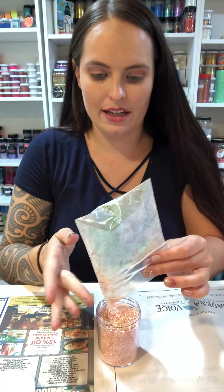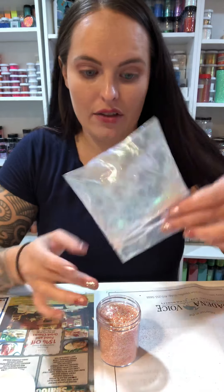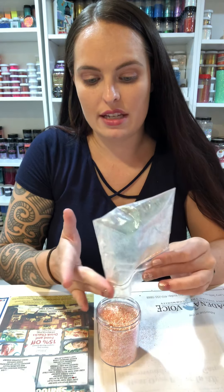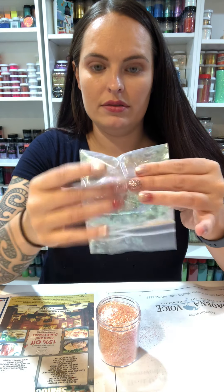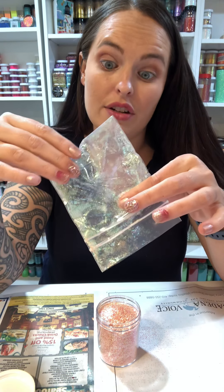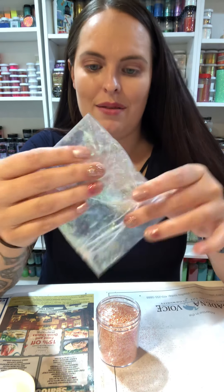I'm used to going live where you guys tell me when I'm messing up, but on these I have to figure it out myself. I want to get every last drop out of this bag — realistically I'm probably not going to get it all. When I'm about done I shake the bag to get as much out as I can.